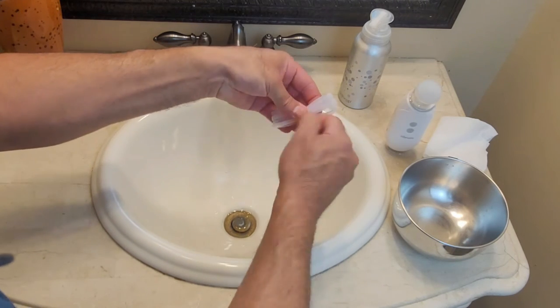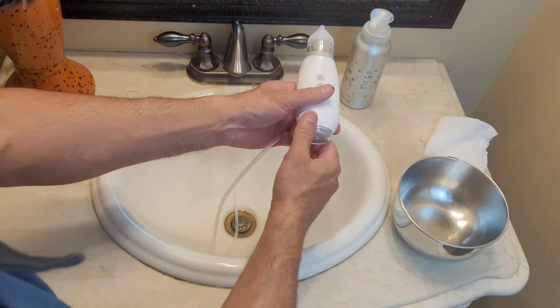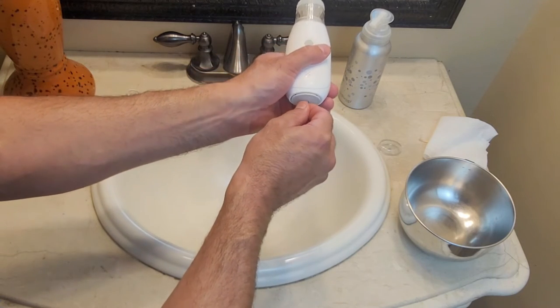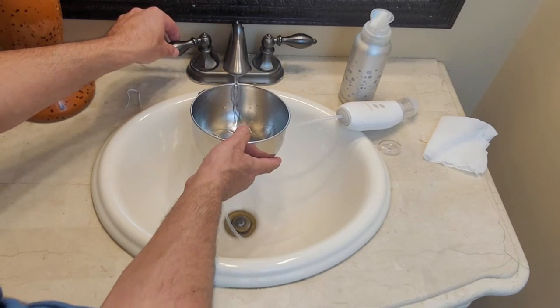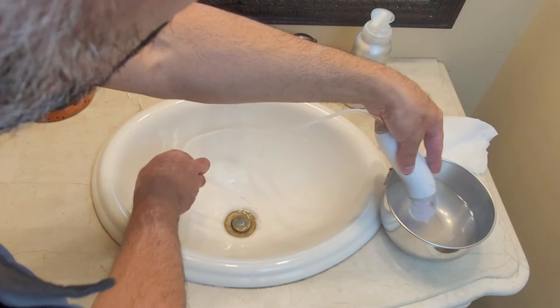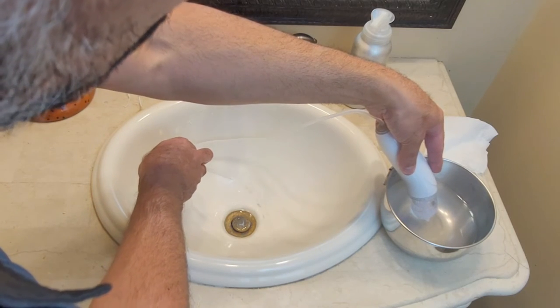Grab your extra tubing, remove the base cover here from your device, attach your tubing right here to the bottom, fill a small container with some water, turn on your suction device, and you can suction the water through the unit to rinse it out just like that.